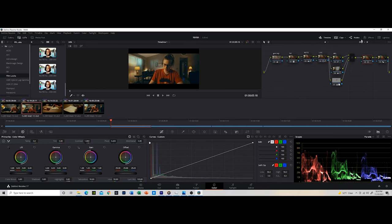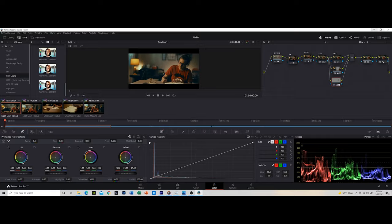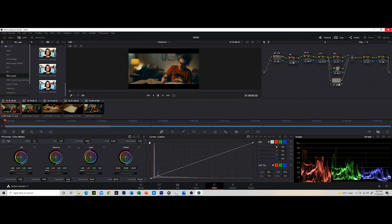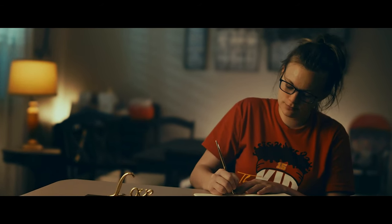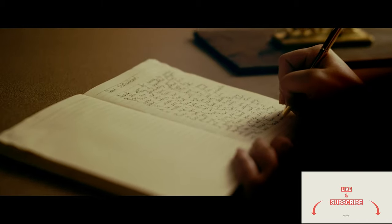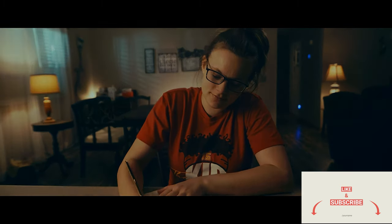That's pretty much it on my whole color grading and post-production process. I'm not the best, but these are simple things I do for my images. If you guys liked this, please subscribe, hit the bell icon, and comment. I'm going to try to put these out more consistently and do more breakdowns. I'm trying to hit 1K subscribers by the end of this year — it's totally doable, so I definitely need you guys. Like, subscribe, and that's pretty much it — peace.